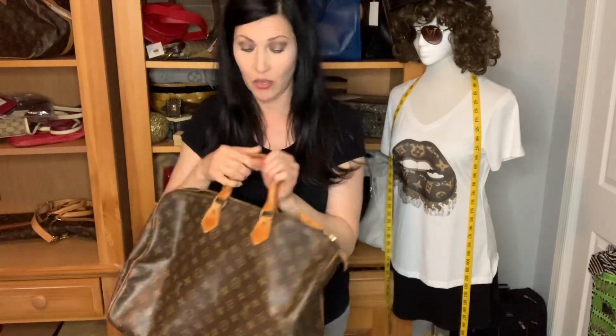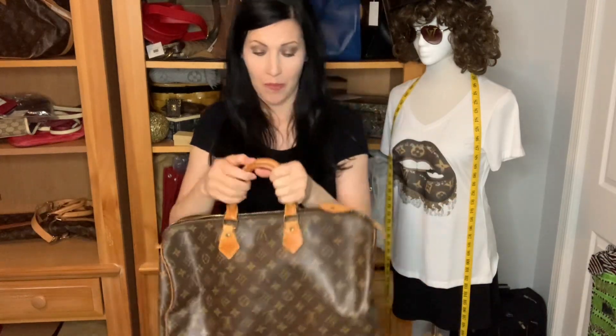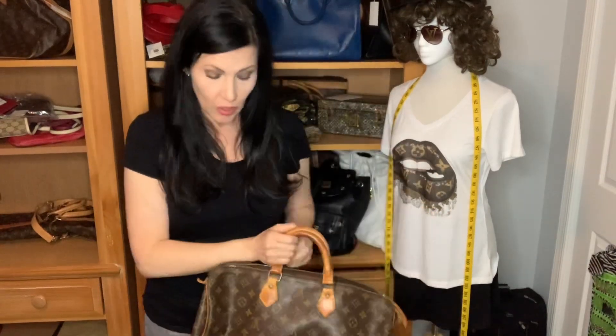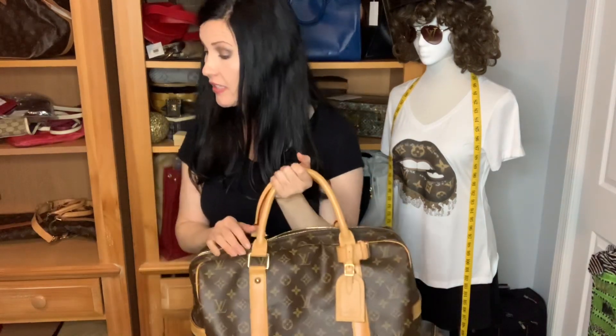One thing to notice is that the handles on the Speedy 40 are sewn closer together. The Speedy 40 also comes with the bandeau option — there's a leather piece on either side with a D-ring so you can attach a strap. You can also put a strap on the hardware, but I don't really recommend it because you're putting unnecessary stress on it.